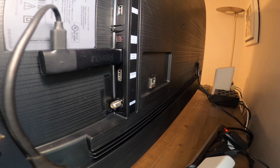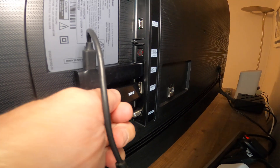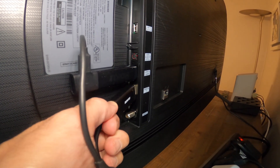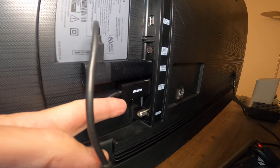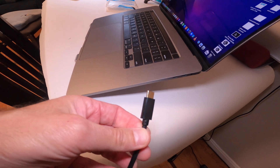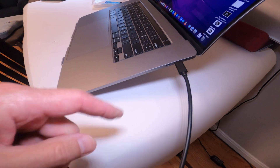Here we have the back of the TV, and you can see I already have a device plugged in. We're going to plug in the HDMI port right into the TV. It's nice and flat — basically plug and play. Then take the USB-C end and plug it into your Mac, just like that.